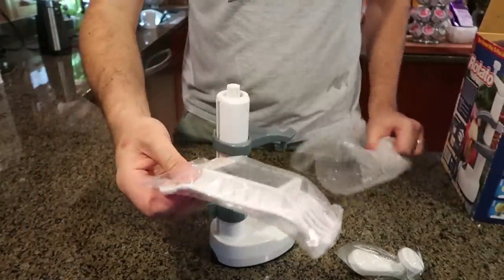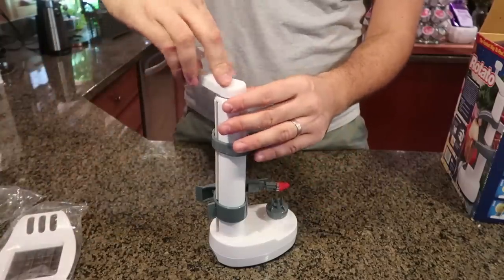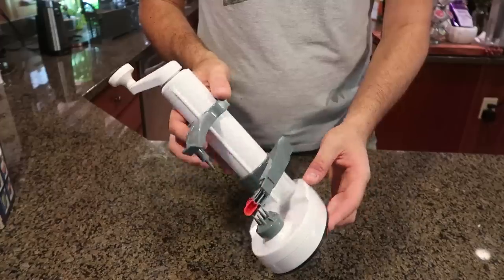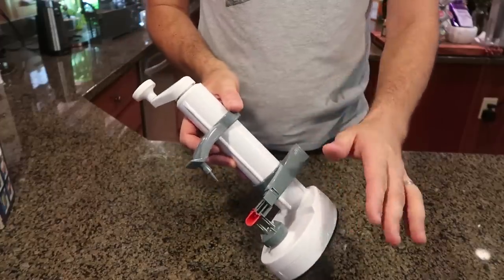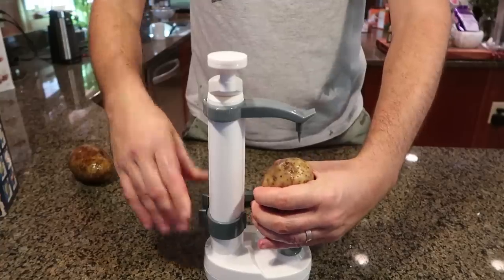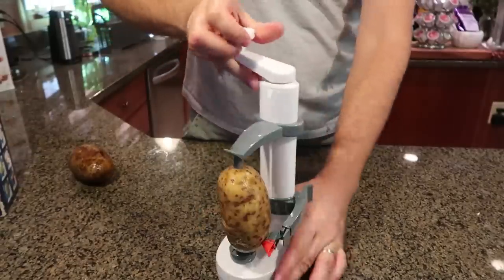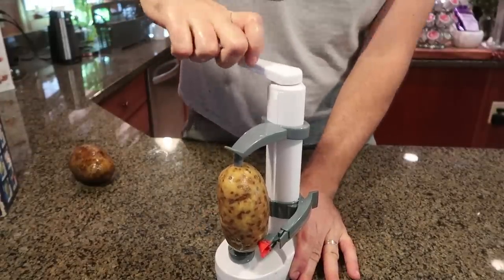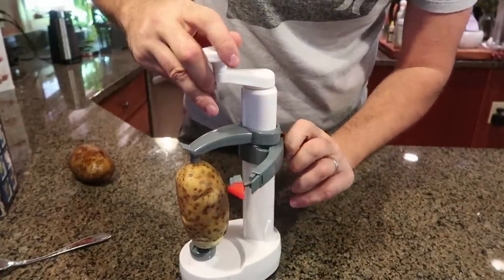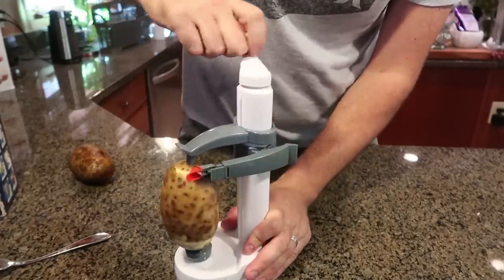It comes with a French fries slicer as well. Looks brand new. All we have to do is just set this up and that's it. The cool part about this gadget — I've tested the electric one before, but this one is hand crank. Put the potato in, slice it in the middle, put it right in the middle, and then rotate it. I think I put it the wrong way — I have to reset it. There you go.